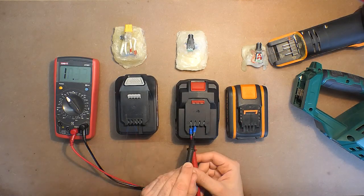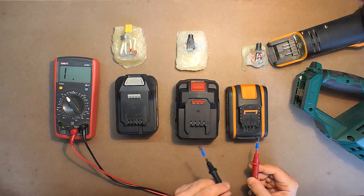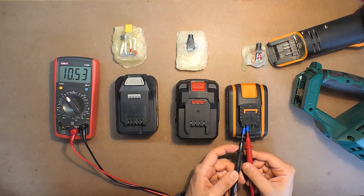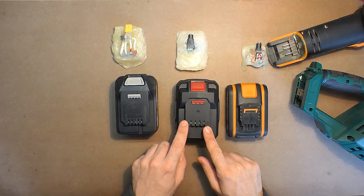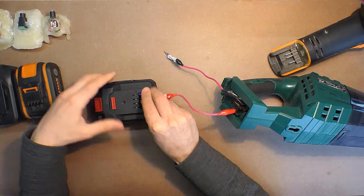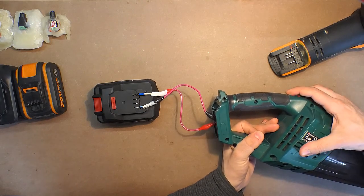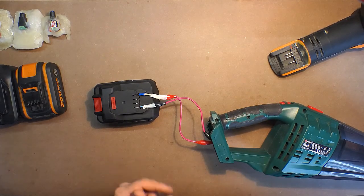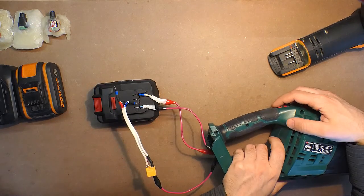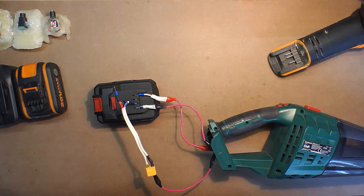This battery sometimes shows the internal resistance and sometimes not — 10 kilo ohms — and I didn't reveal the reason so far. Here, 10 kilo ohms in normal conditions. Let's try to turn this device on only by means of plus and minus contacts. Now this is plus, now this is minus — absolutely no reaction. Let's use the third terminal — and it's okay.